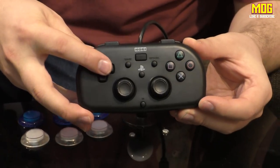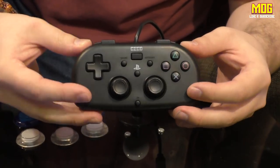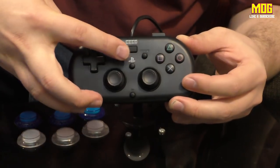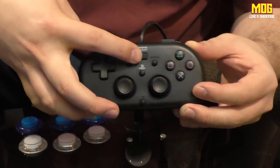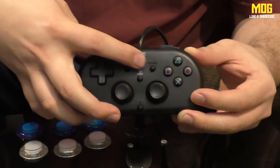So looking at the controller itself: we've got a d-pad, four face buttons, a share button, options button, PlayStation button, and this tiny little touchpad button. The touchpad button does something a bit weird, and honestly I couldn't get it to work that well when I tried.